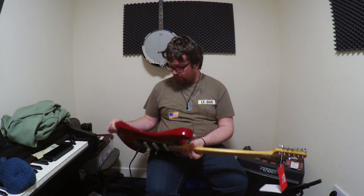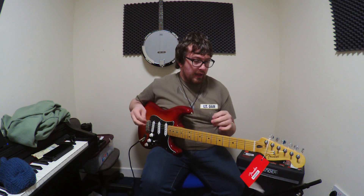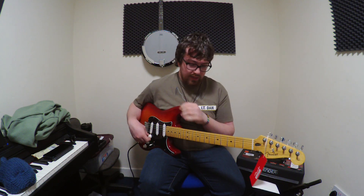A 2-point trem that is a big block with vintage steel saddles, and a synthetic bone nut. I'll get into the sound demos of this guitar and what I generally think of it.